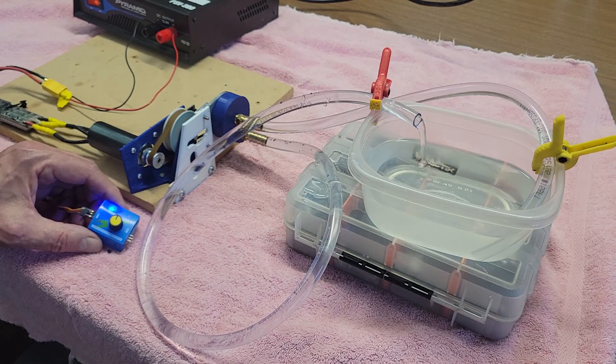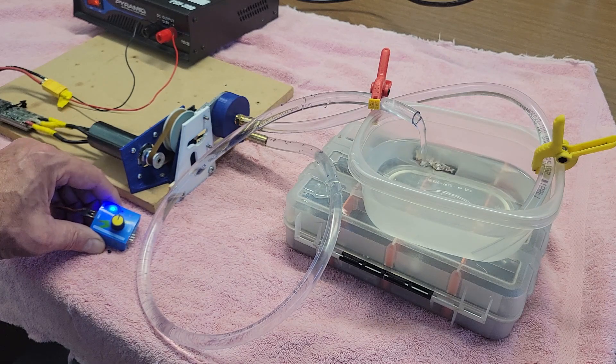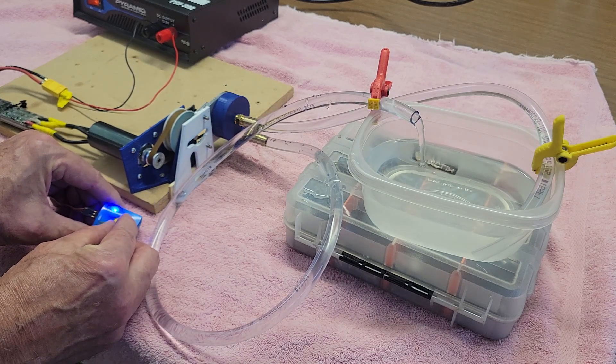Testing the water pump for the Wallaby 30cc engine. Oh yeah! Pumping water baby!